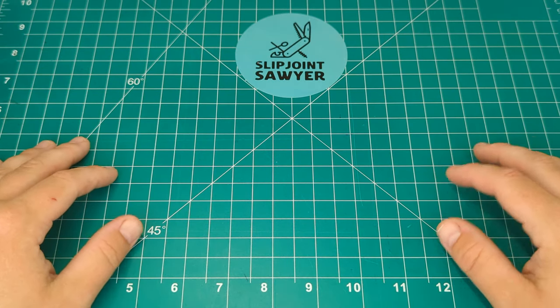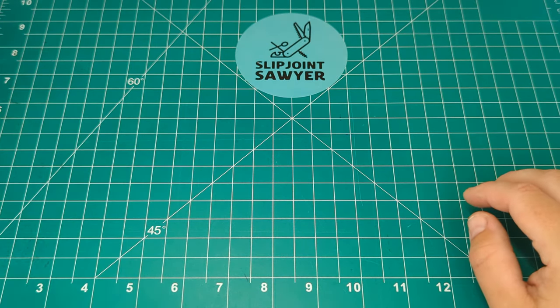Hey everyone, welcome to Slipjoint Sawyer. Today we're going to be taking a look at another Case knife.